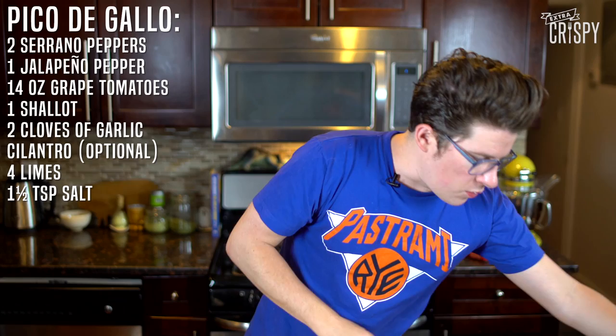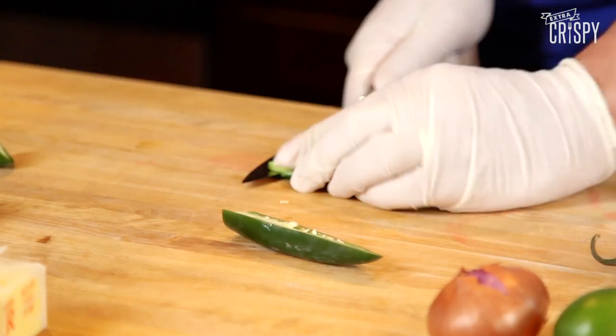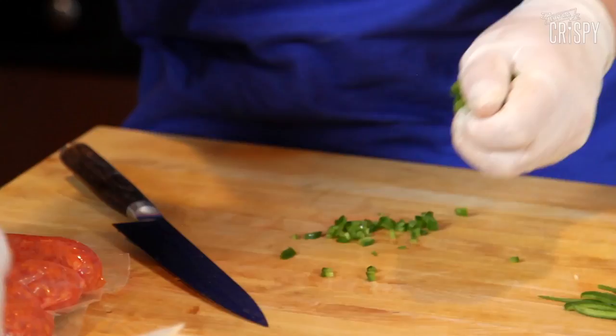First we're going to make pico de gallo. This is a jalapeño and two serranos. When I deal with hot peppers, I like to wear surgical gloves — often times I'll forget to thoroughly wash my hands afterwards and then I'll touch my eye, or even worse. Next the serranos. So here we got our jalapeños, here we got our serranos. We're going to start pushing the knife through this way, so all of the jalapeños are going to go into a container.